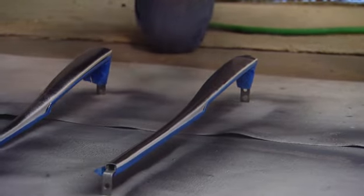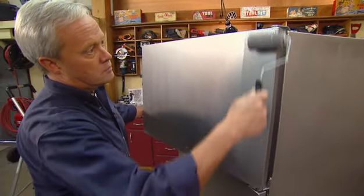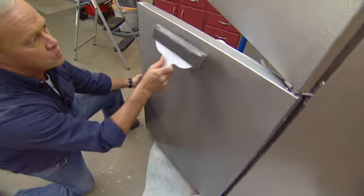Between coats, I'm spraying the white plastic of the handles with a hammered black finish to help them blend in a little better. The second coat of stainless steel really begins to fill in the finish, and this time when I brush out the roller marks, I pull in the opposite direction.